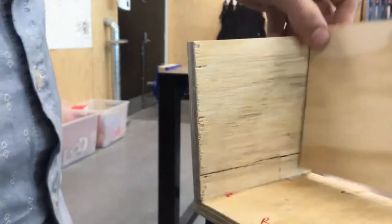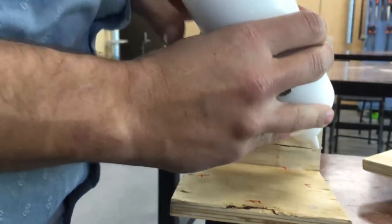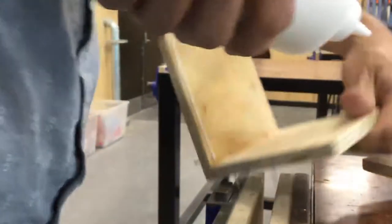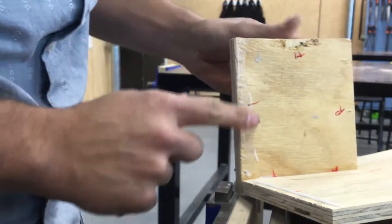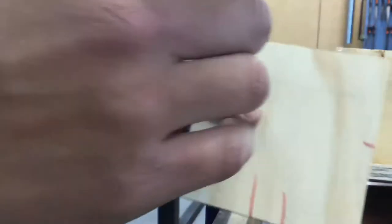Now it's looking good — it's glue time. Grab your piece and make sure you remember which way it goes in. Mark this piece twice so you know which way around it goes, and then we can glue. Apply glue on the base and spread the glue out a little bit, making sure the wood is all lightly covered. That one's done.